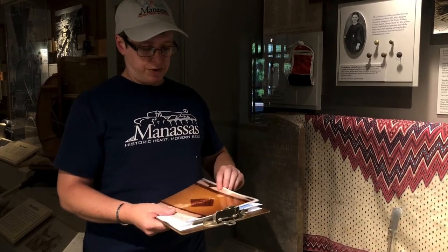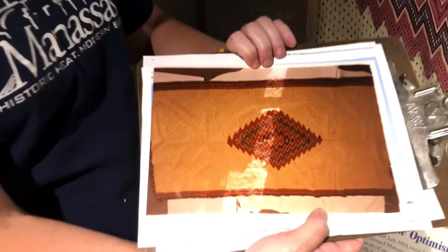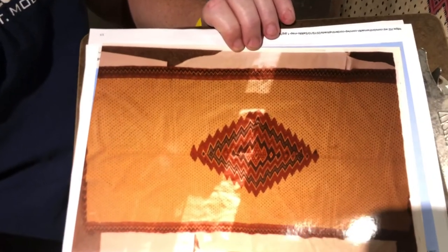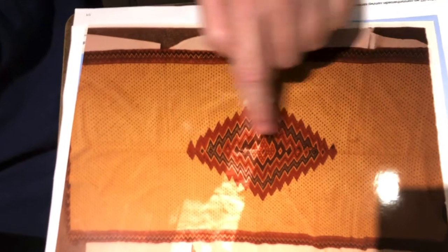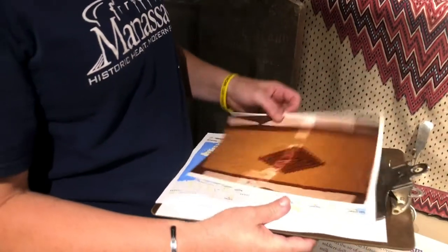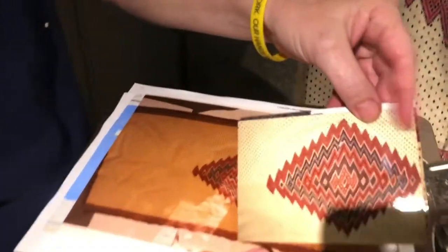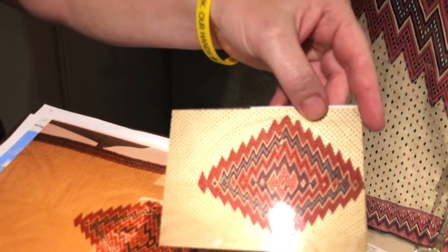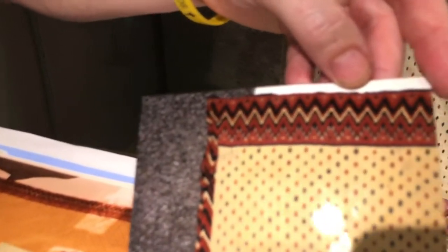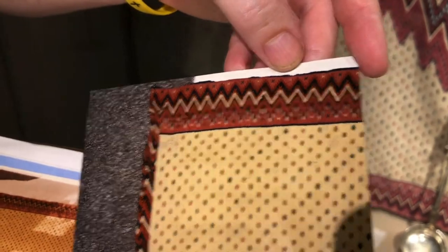Here are a couple of photographs to share with you. This one shows almost the entire piece completely unfolded. Right in the center is where the slit would be, so you can see it's a big piece — someone asked me once if I was sure it wasn't a carpet, but it's definitely not a carpet. And here are some close-up images that show the center design and a close-up of the border, where you can see the detail and all the different little dots.